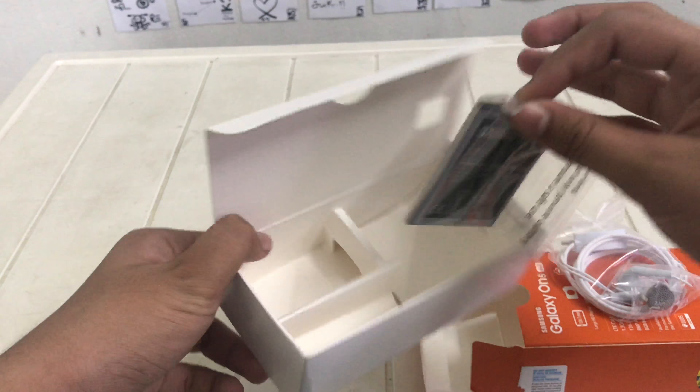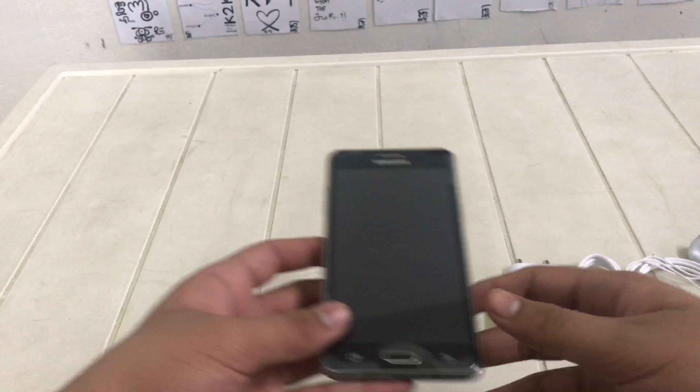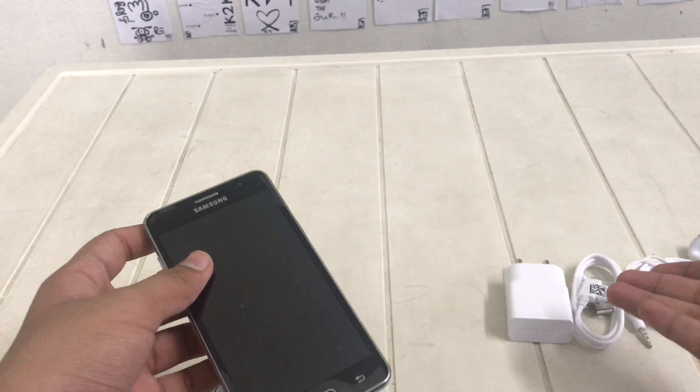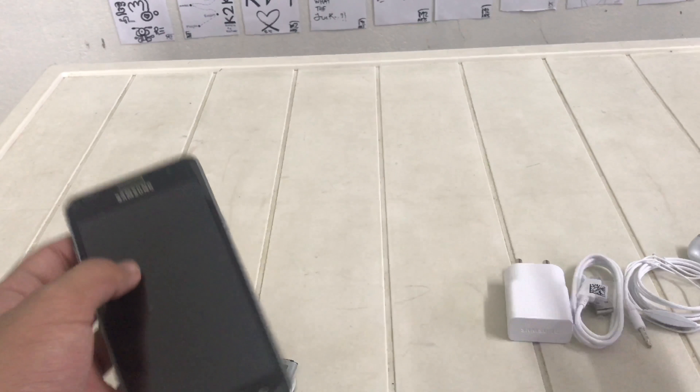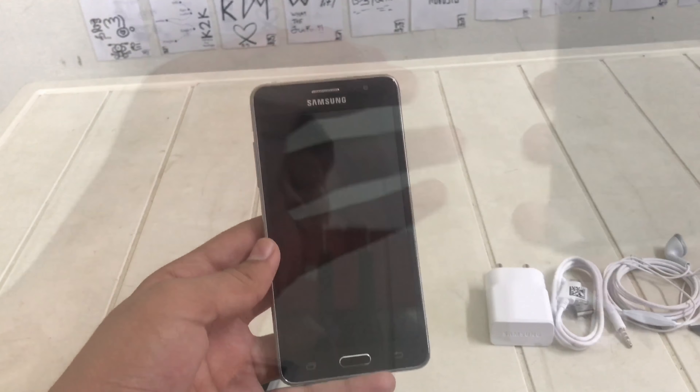You can see the battery also here. So yeah the box is empty — the main things we need are these things: battery and the phone, after that the charger, cable, earphone. So let's take off this plastic.